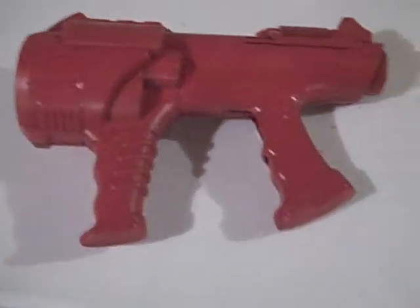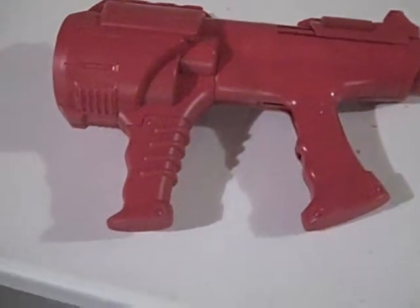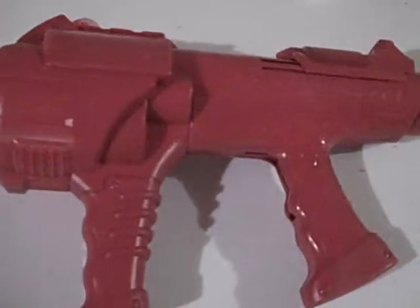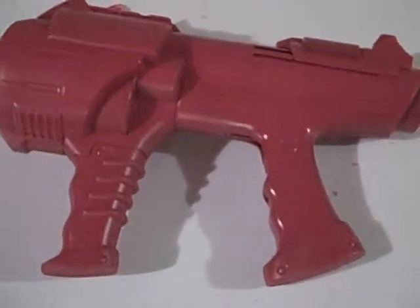I hope you enjoyed this video and I hope it helps you a lot. Thanks for watching, and please subscribe so that you don't miss the completed Dart Tag blaster when it's finished.